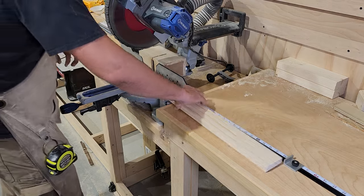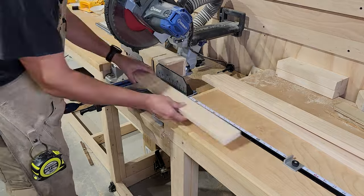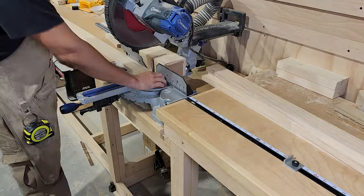My doors are going to overhang the cabinet opening by a half inch all the way around, so I'm going to measure the length and width of my opening and then add an inch to each dimension.